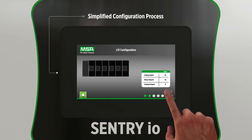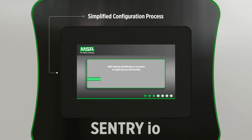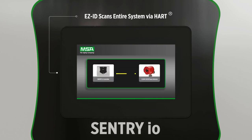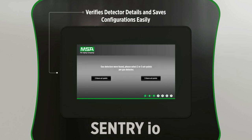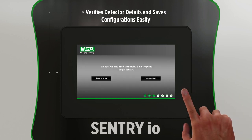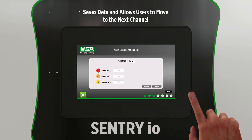The Smart Start Setup Wizard and EasyID capability allow you to quickly configure your instruments, saving hours of valuable time in the setup process. Sentry I.O.'s EasyID feature automatically scans the entire system via HART, identifies MSA and General Monitors detectors, and pre-populates their details for you to confirm. The Smart Start Setup tool presents well-defined steps to verify the detector details and save configurations easily.